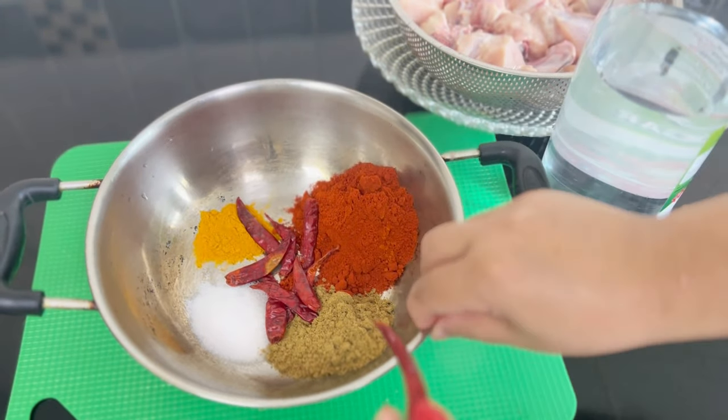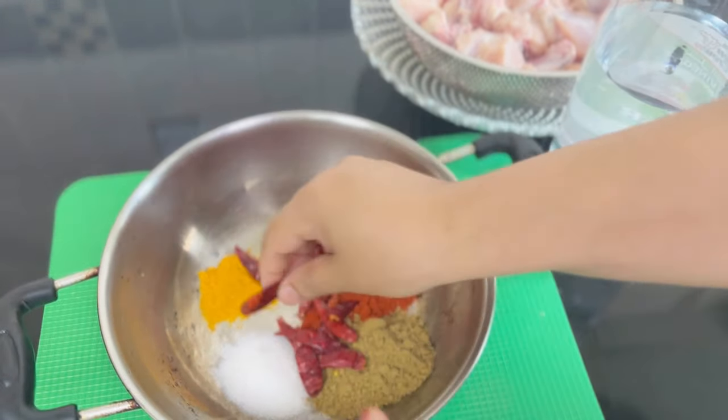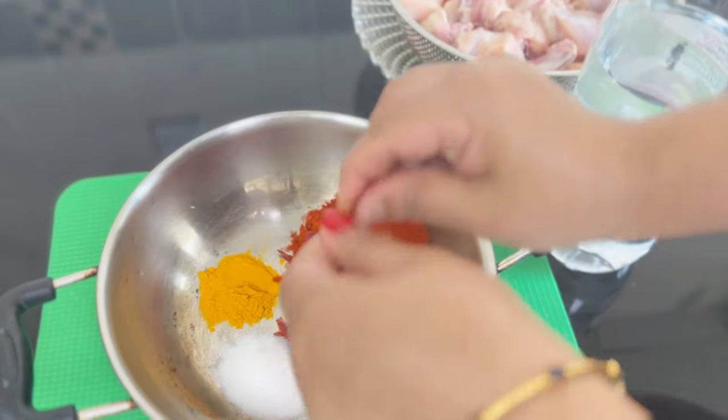Add chicken first with masala. Use 2 teaspoons of Kashmir chili powder, then add water.